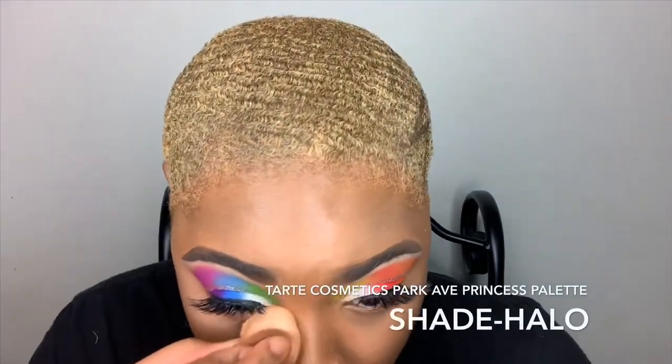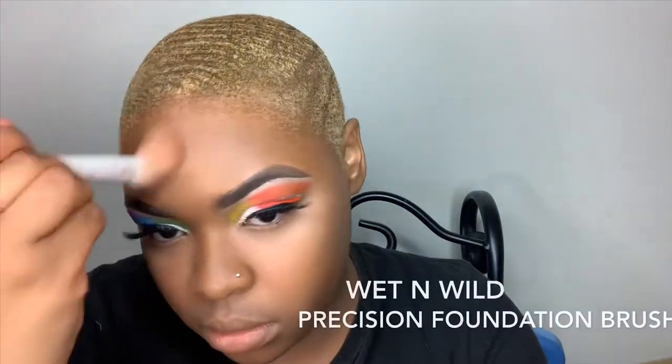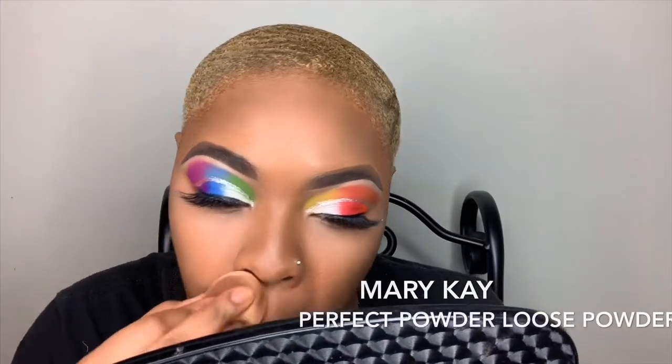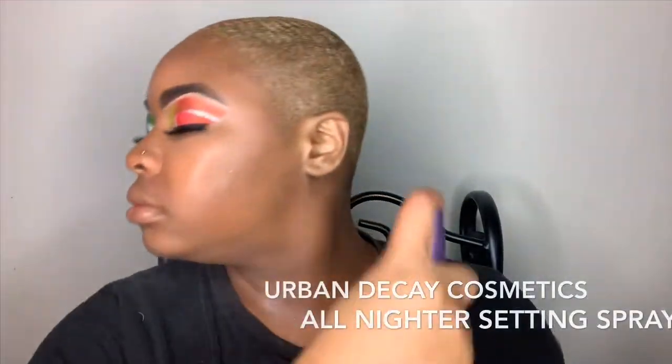Next I'm going to be going in with one of my most favorite palettes, Park Avenue Princess by Tarte Cosmetics, and I'm going in with the shade Halo to set my concealer. I'm also going in with my Wet n' Wild Cosmetics Precision Foundation Brush, and going back into that Park Avenue Princess palette in the shade Angle to set my contour. And here you see me setting my smile lines and pores with Mary Kay Perfect Powder Loose Powder.